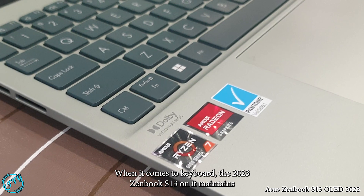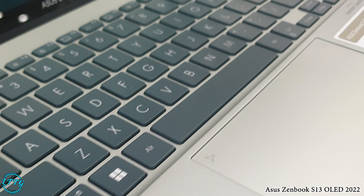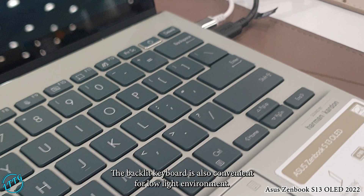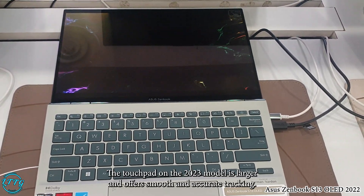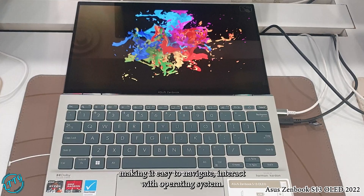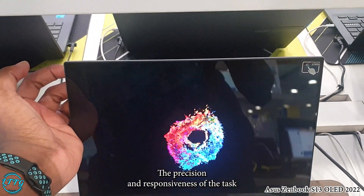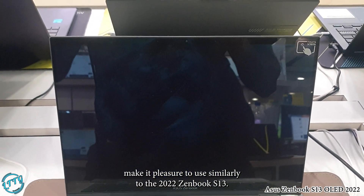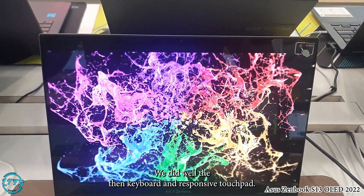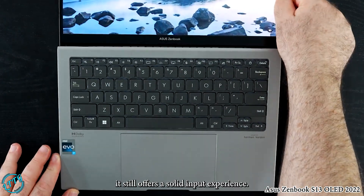When it comes to the keyboard, the 2023 Zenbook S13 OLED maintains the same comfortable typing experience as its predecessor. The keys are well-spaced and offer good tactile feedback, and the backlit keyboard is convenient for low-light environments. The touchpad on the 2023 model is larger and offers smooth, accurate tracking with multi-touch gesture support, making navigation a pleasure. Similarly, the 2022 Zenbook S13 OLED provides a comfortable typing experience with its well-designed keyboard and responsive touchpad, offering a solid input experience.